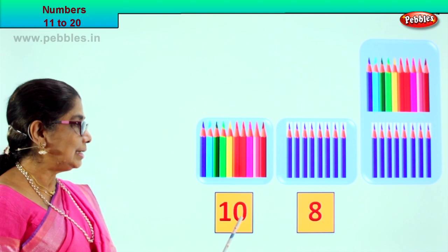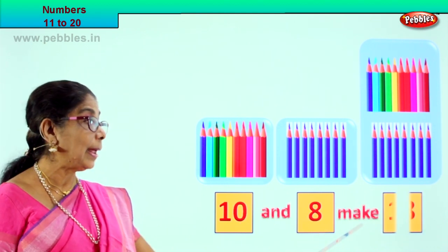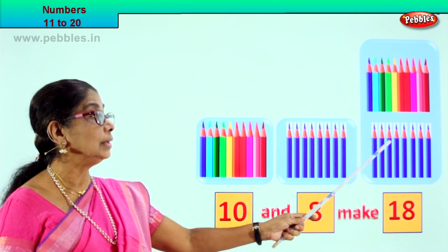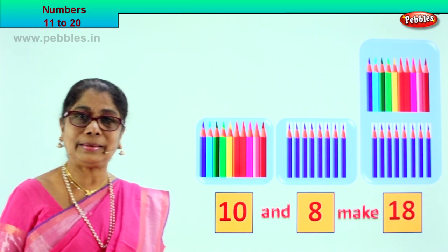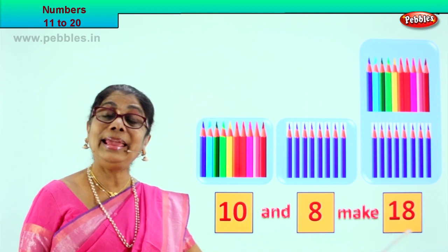10 and 8 make 18. Let's see if there are 18 here: 10, 11, 12, 13, 14, 15, 16, 17, 18. There are 18 pencils here. 10 and 8 make 18.